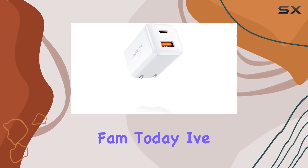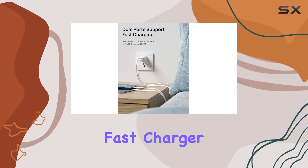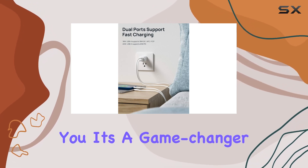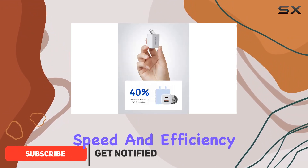Hey YouTube fam, today I've got my hands on the JSA UX 20W dual port fast charger, and let me tell you, it's a game changer. With both USB-C and USB-A ports, this little powerhouse is designed for speed and efficiency.